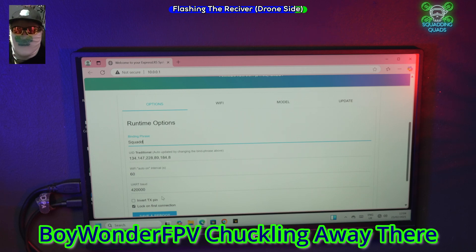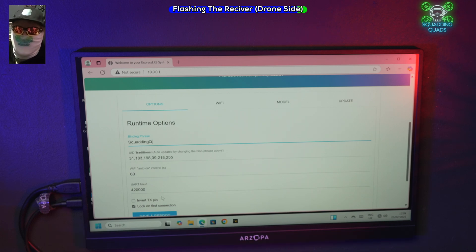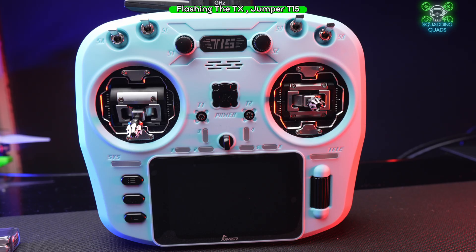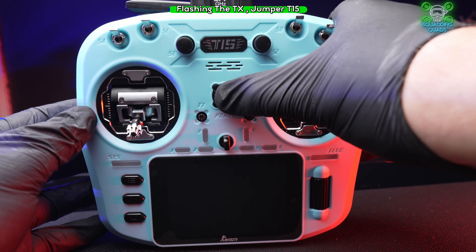A capital S and then a capital Q — so that's now my bind phrase. If I put that back down and click 'Save and Reboot', we're now going to move on to how to do the same thing on your Jumper T15.